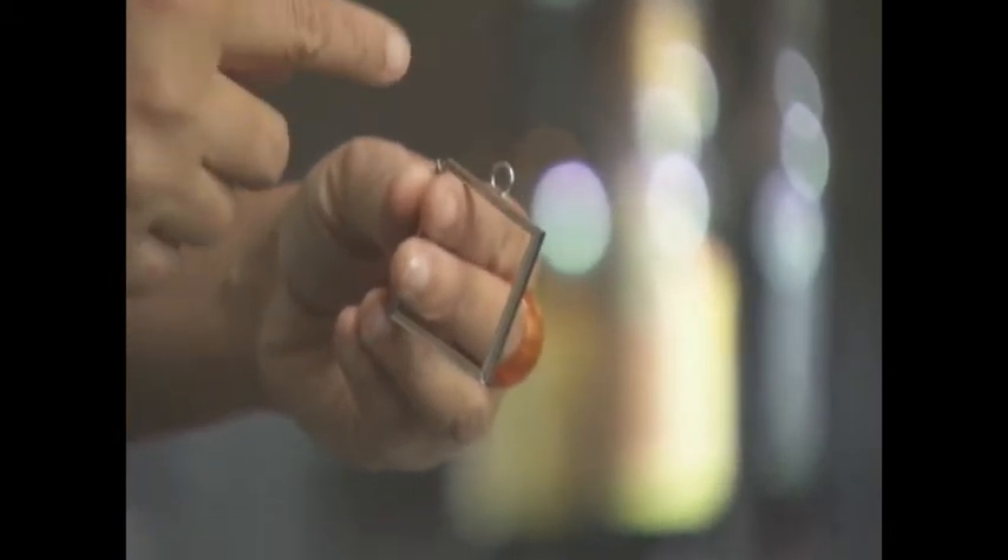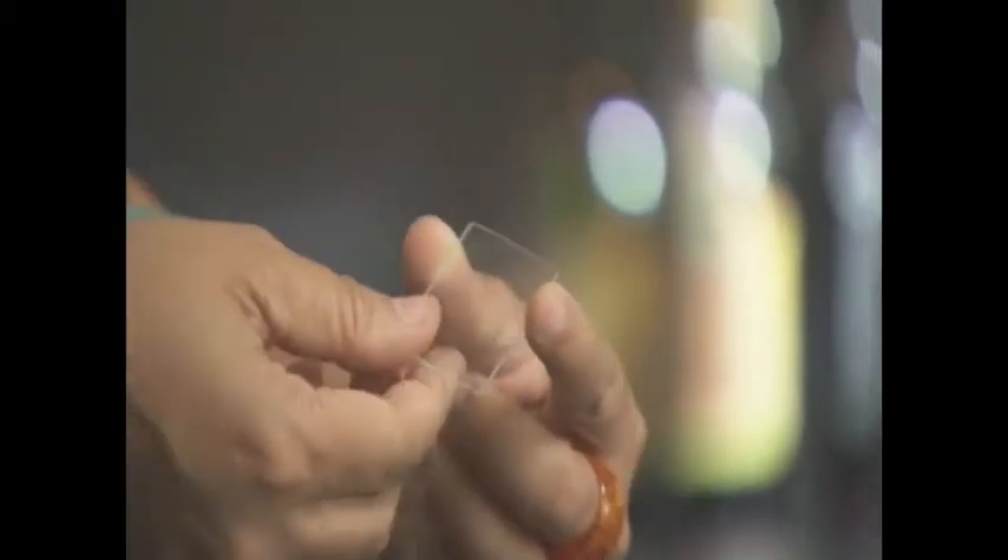You can tie a ribbon around it and make an ornament, or you can even stick a magnet in there and you've got a great looking magnet. And you're going to need some glass for inside — you're going to need two pieces of that. And you're going to need some photos of your baby.